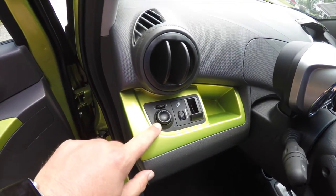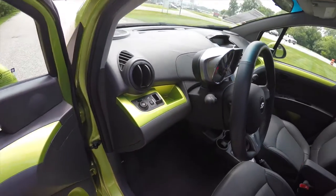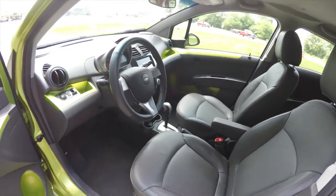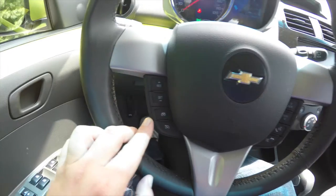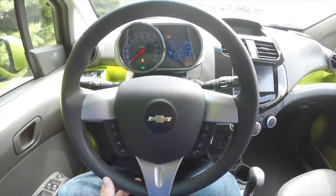Mirror switches on the dash panel as well as your panel dimmer. There's a coin holder and a small storage tray. Leather wrapped tilt steering wheel with audio and cruise control, featuring satin silver trim. You have your cruise control and audio controls with volume up and down.